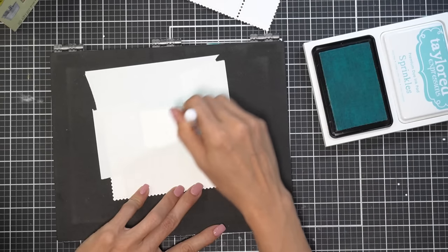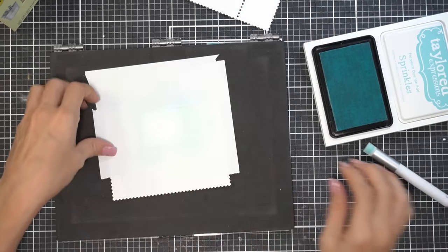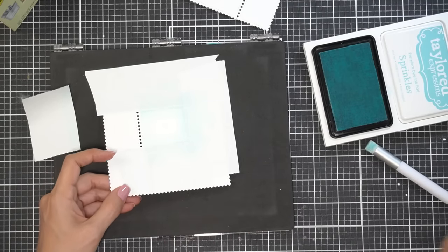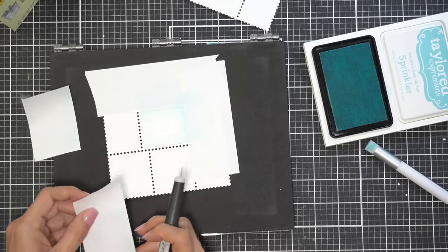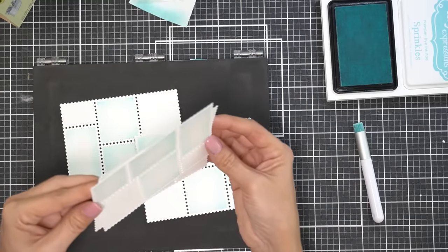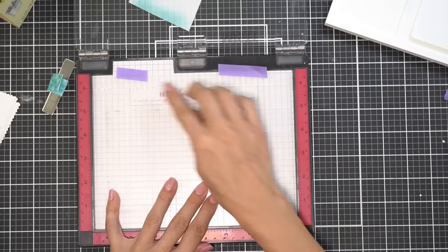I'm starting on the post-it tape and bringing the brush towards the middle. I'm not going to bore you with too much of this — I'm going to show you one at a time. I did make this video in several segments over a couple of weeks, just because life gets a hold of you and sometimes you don't have time to do it all at once.